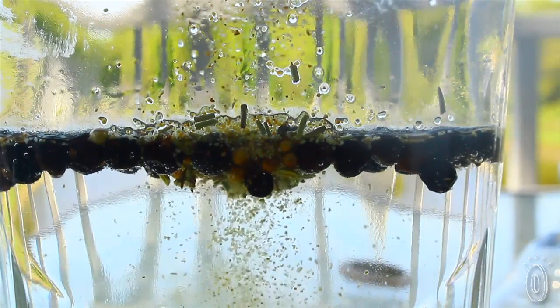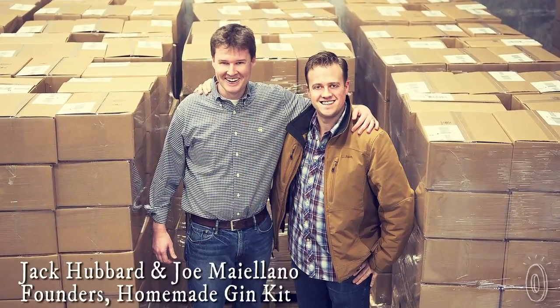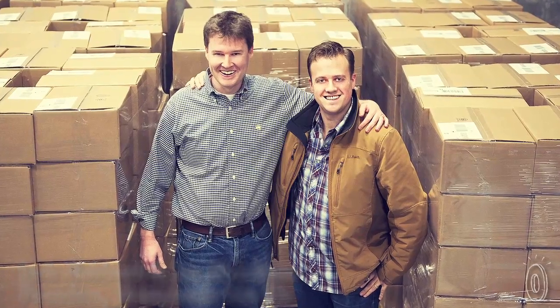A gin tinged with amber and perfumed with juniper and lavender. The kit was designed by Joe Maliano and Jack Hubbard. The duo are from Washington DC and refer to themselves as alcohol enthusiasts.